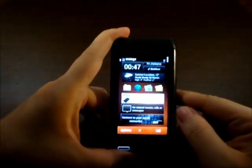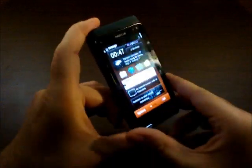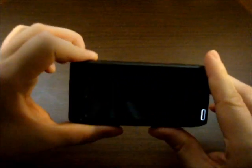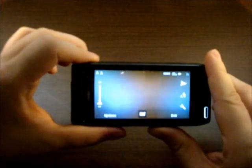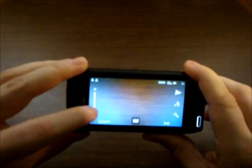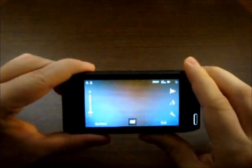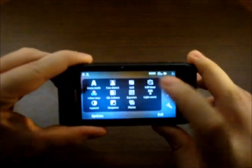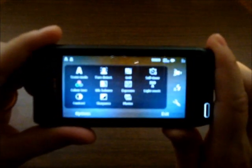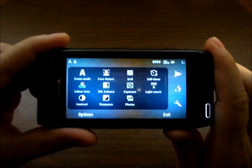Many of you will be buying this phone not for Symbian 3 that's on it — they'll be buying it for the camera. It's 12 megapixels, with loads of zoom and tons of options: scene mode, phase detection, grid, self timer, color tone, white balance, exposure, LED sensitivity, contrast, and sharpness.